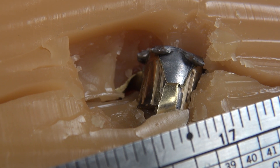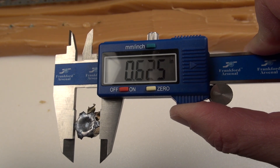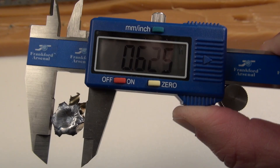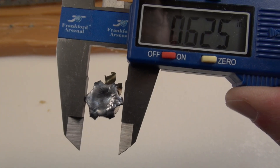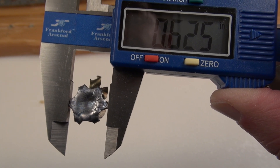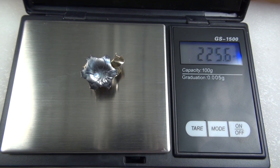Not much expansion, and more jacket separation — that little piece there just didn't quite make it off. I have two average diameters: the first is the lead core itself, which averaged .628 — that didn't expand very much at all. But there is a petal that just about peeled away from the core, so I had to factor that in; that average diameter came in at .701. Retained weight is 225.6 grains, obviously as a result of the jacket separation.